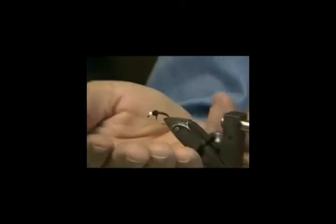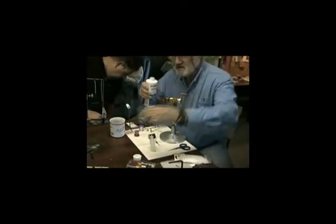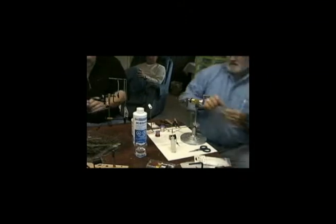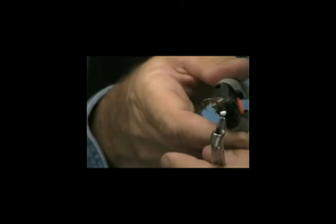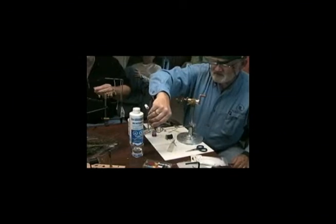You'd say that would be done, and it would be, except we have one more step. And for that I brought my shot glass and — ta-da! — a bottle of acetone. We're going to put a little acetone in the shot glass. Grab a set of your forceps. Take your fly, clean up all the loose threads first because otherwise you won't get a chance to. Take your fly, dip it in, take it out. That's it. Let it dry.